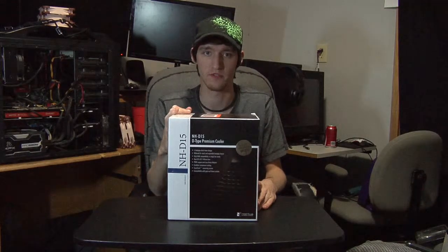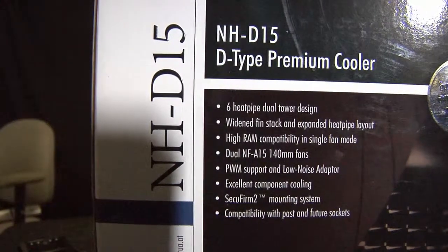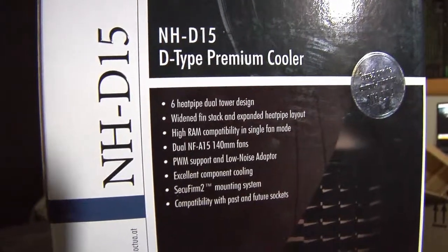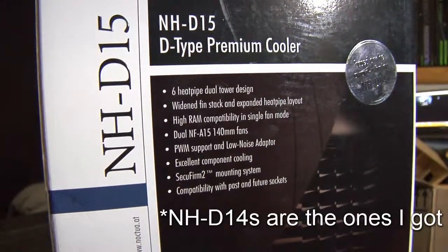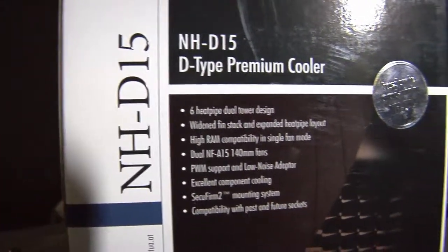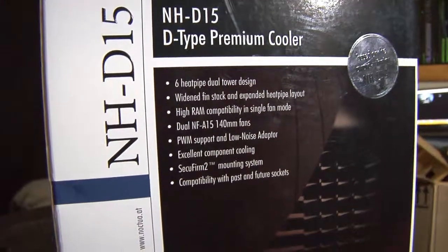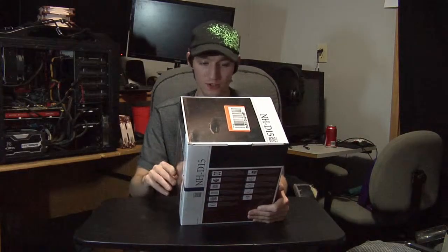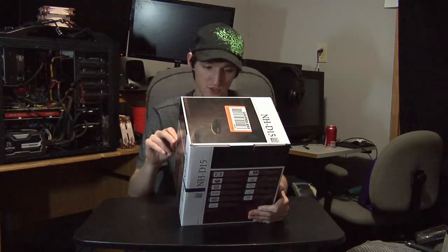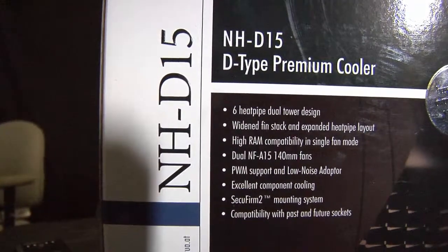It's got six heat pipes, a wide fin stack, high RAM compatibility, dual NF-A15 140mm fans — I also got two extra ones for my case — PWM support with low noise adapters, and excellent component cooling. It uses the Secufirm2 mounting system and has compatibility with past and future sockets.